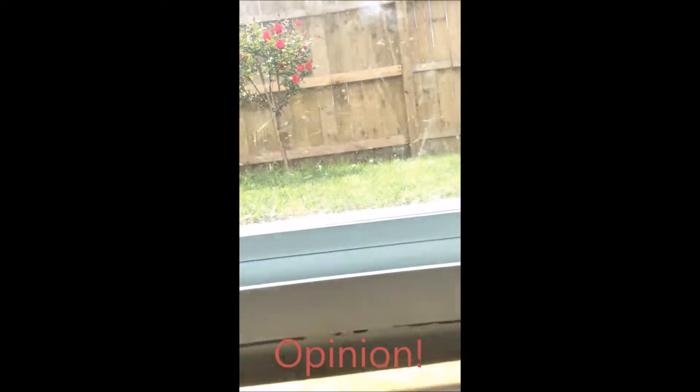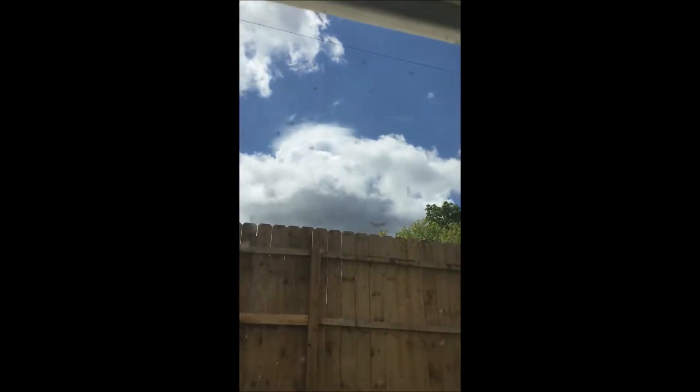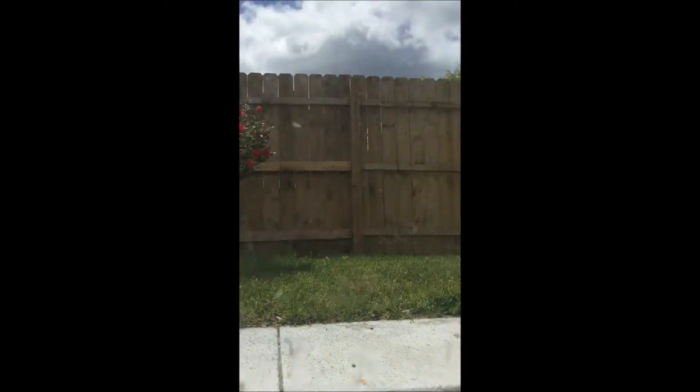For the second way you could do this — this is actually better than the one before — but you need a window and you have to make sure it's sunny out or at least partly cloudy. Sorry my window's a little dirty, it's because it's the basement window and when my dad mows the lawn it gets all in the window. But all you do is take your spinner.